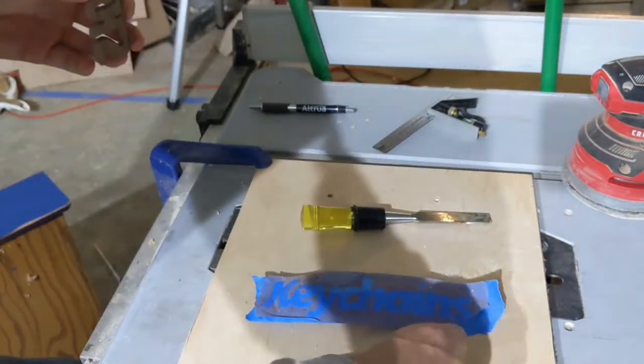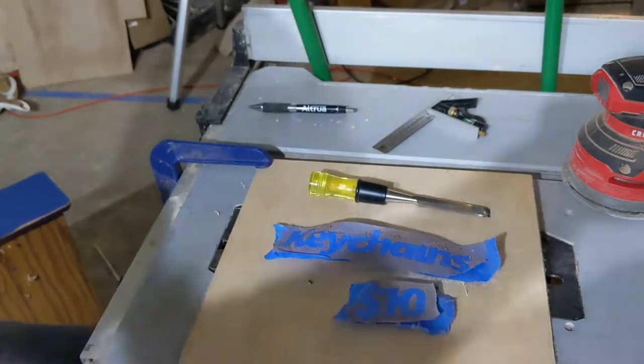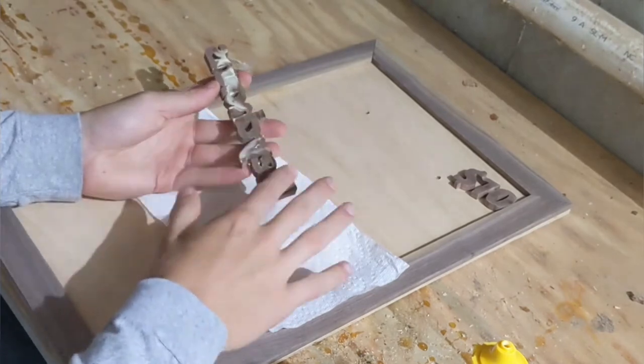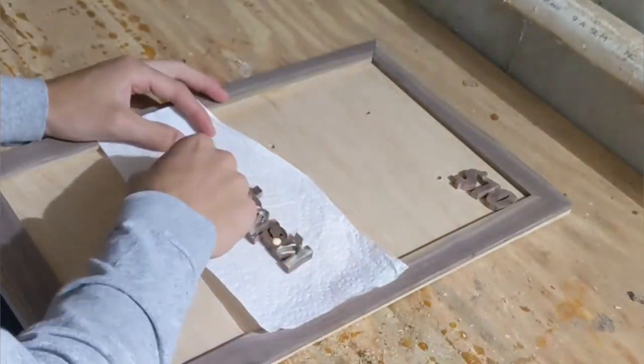With all the small parts sanded, it was time to glue the lettering onto the frame. I basically just applied the glue with my finger, then put it where it needed to be and let it sit for several hours.